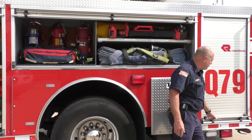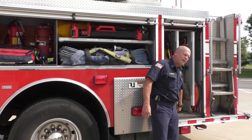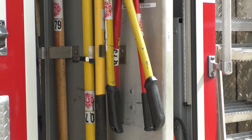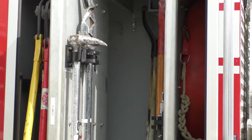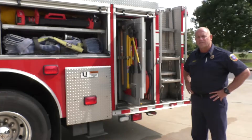This compartment holds additional hand tools that firefighters carry — tools needed to either force entry into a house if doors are locked, or make openings in roofs using the big hydraulic ladder if needed. These are additional hand tools that the firefighter may carry to access different points within a building.